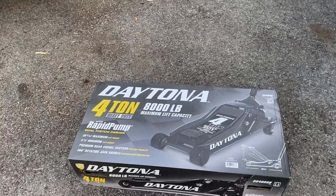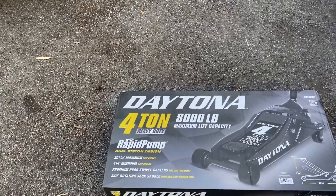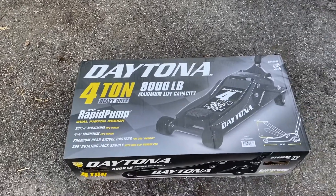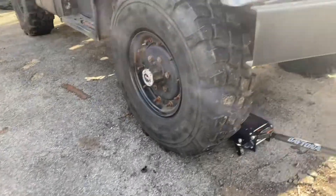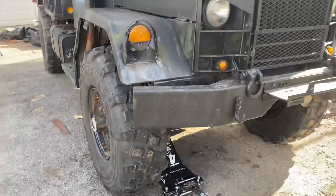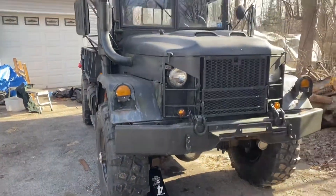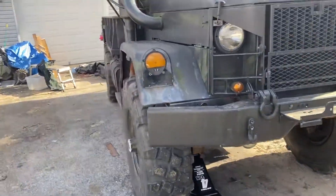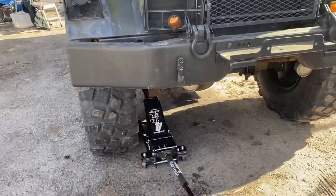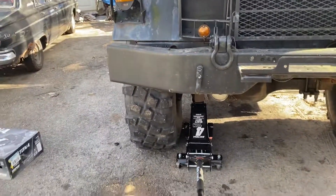I'm doing a quick review on this Daytona 4-ton 8,000 pound jack I picked up from Harbor Freight. Brand new out of the box, I just positioned it under my 10,000 pound deuce-and-a-half army truck — it was a deuce-and-a-half, shortened to a 4x4. This truck weighs approximately 10,000 pounds.